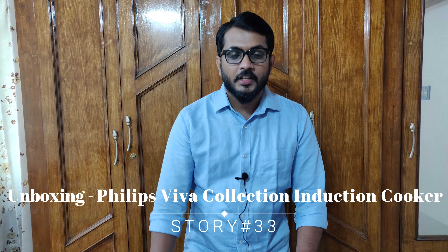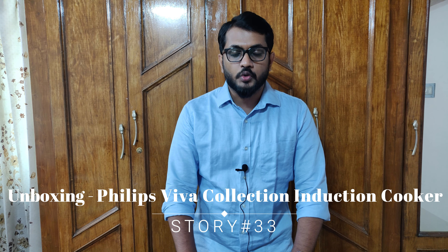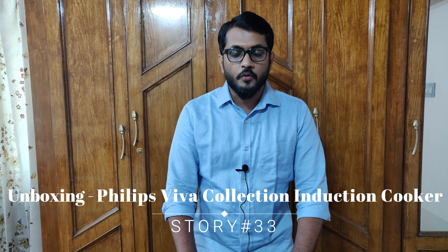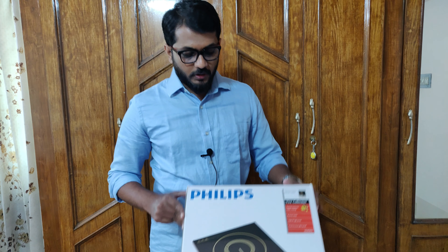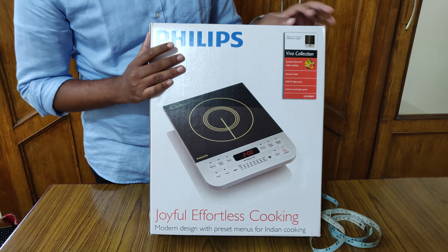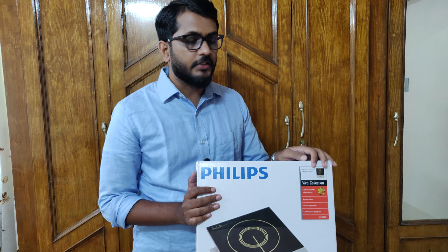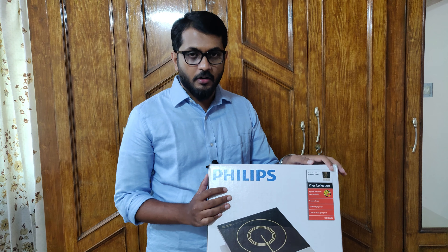Hi friends, welcome to Stories. Today we are going to do an unboxing of an induction cooker. I recently bought this one from Flipkart, so I thought of doing an unboxing and showing the details to all my viewers. Without wasting time, let me go to the product. This is the product — it's a Philips induction cooker, and I got it for around 2200 rupees.